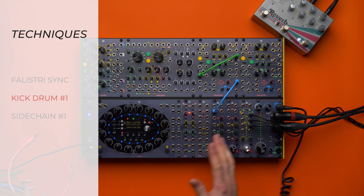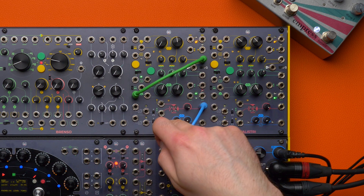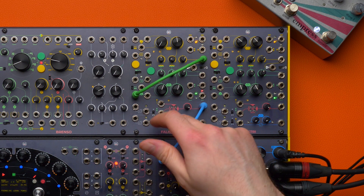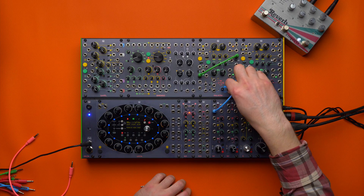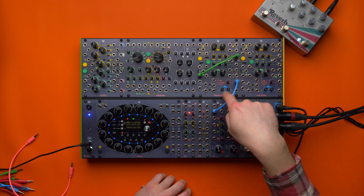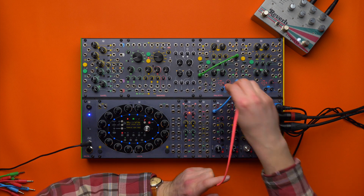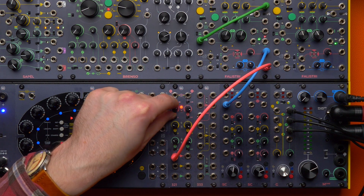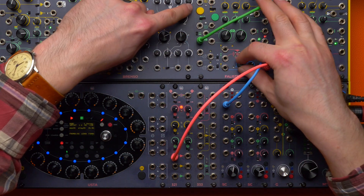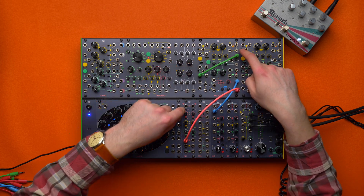...we may end up with a reasonable kick drum. So that was the first technique. For the sidechain: we have this output semi-normalized to the input of the slew limiter. We are going to keep this semi-normalization and use it to integrate the envelope duration to provide a sidechain. We're going to patch this to our 3-to-1, invert it, and add a positive offset — and look, it is already there. We can play with the decay, and whenever we hit this envelope we're going to have a negative envelope here, which we will use to duck our melodic line.